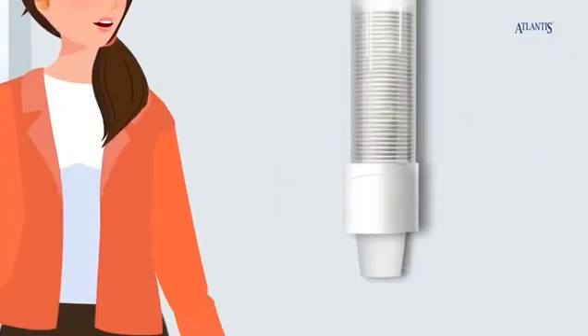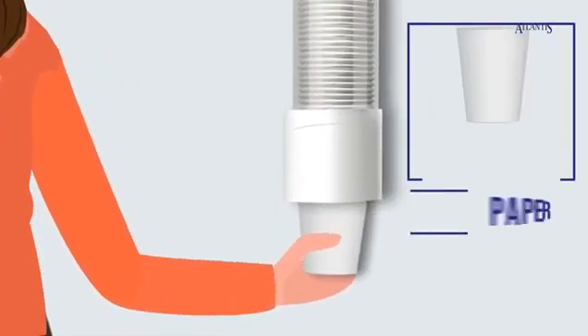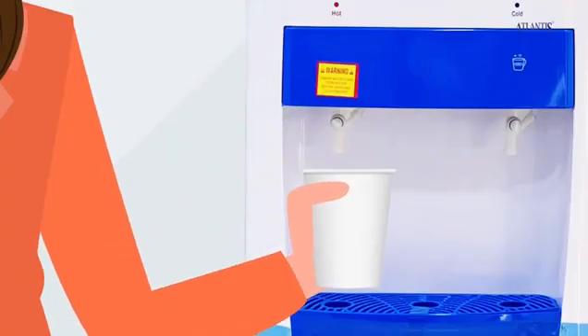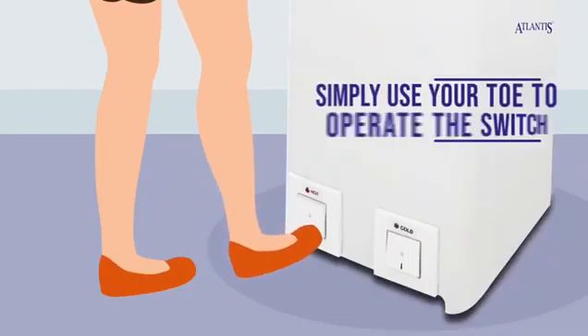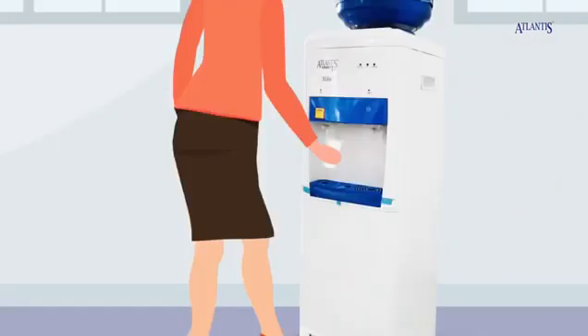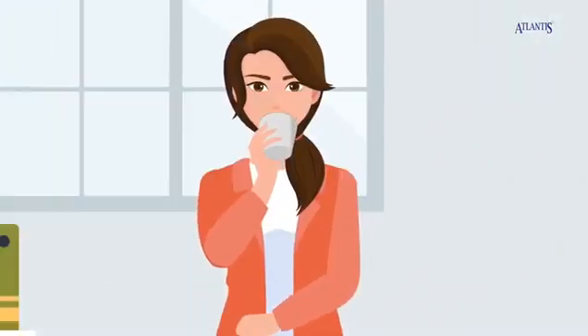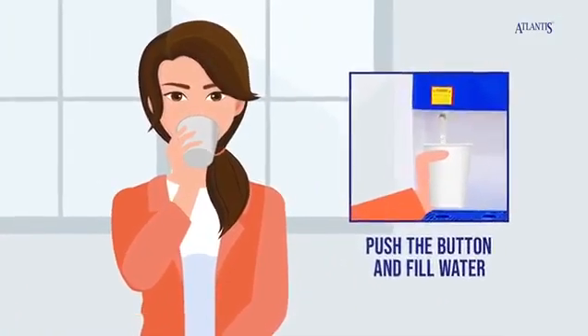Switch to Atlantis water dispenser with its foot-operated feature. You just take a glass out of the cup holder, place it in the water outlet, and simply push the switch at the bottom of the machine with your toe and then release the switch to stop the flow of water. Then you safely drink the water without even touching the dispenser with your hands.